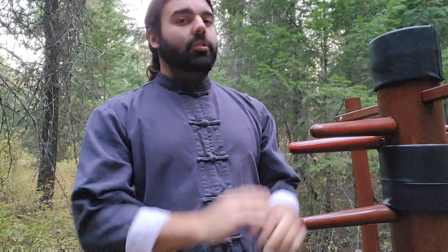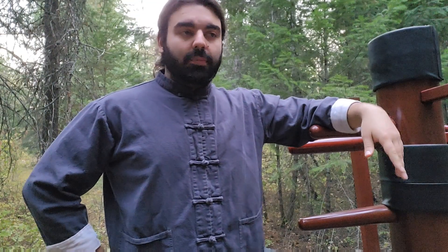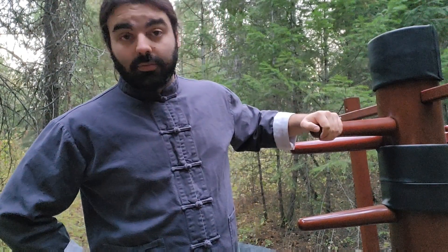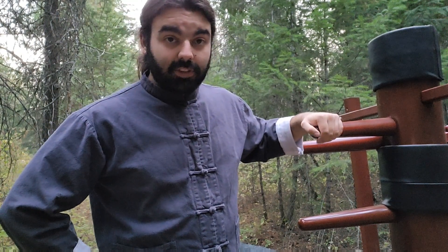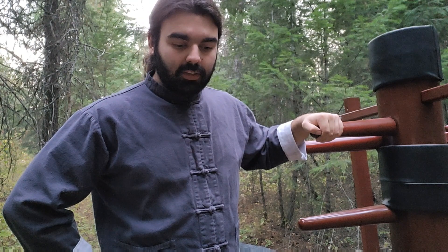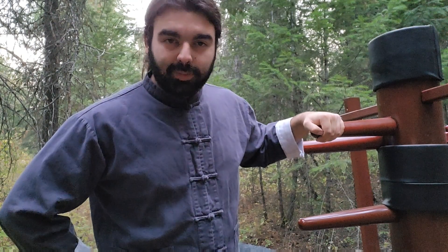And that will be Part 2 for the mok jong, or wooden dummy. Please comment below what you'd like to see, or for me to explain more, or even drill tips for Wing Chun — let me know. I hope this helps and I'll see you guys next time. Stay safe, stay at peace, and kick some ass.